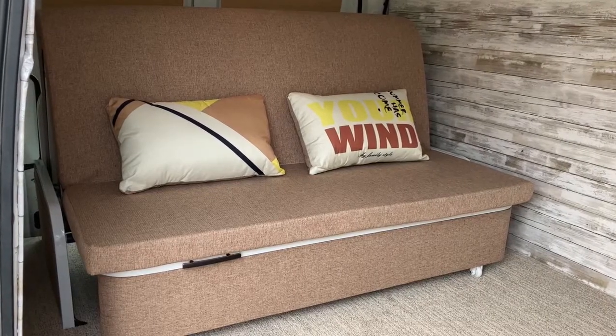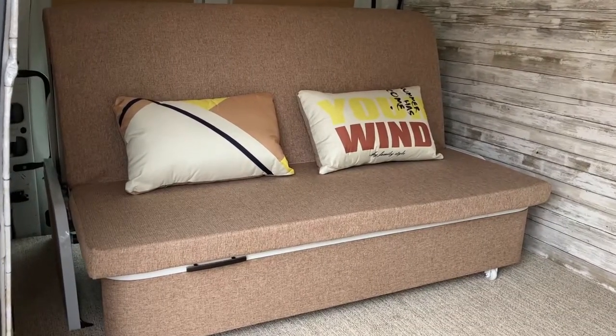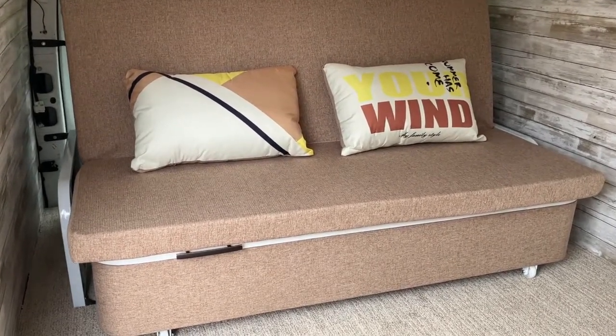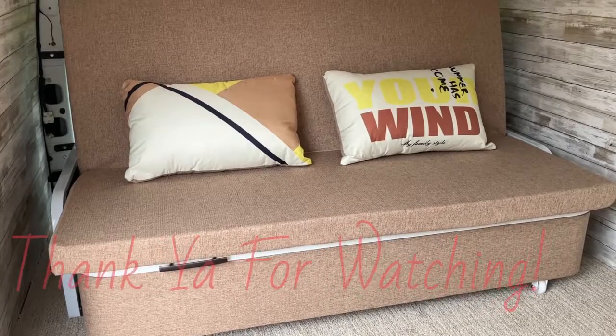I genuinely hope this video was helpful to those interested in a Homari convertible sofa bed and how to install it with less confusion or issues. Thank you for watching!